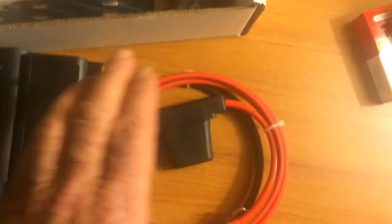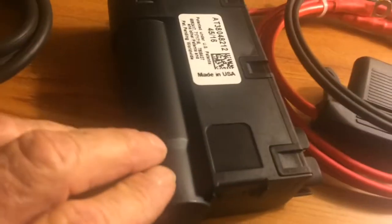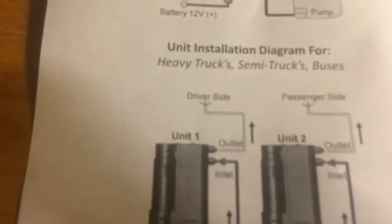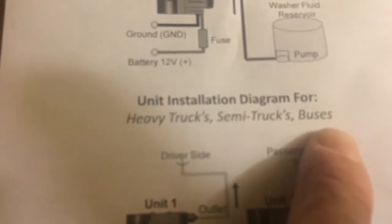This little puppy is where that water gets heated up and shoots out when you hit that windshield washer on your steering column. They even give you a little bit of hose — pretty thick hose — a little mounting bracket and some other little do-dads. This puppy has got to be wired into your battery and that's the way it works best. And if you notice this time, it actually shows in the instructions for truckers — big trucks — a unit installation diagram for heavy trucks, semi-trucks and buses.